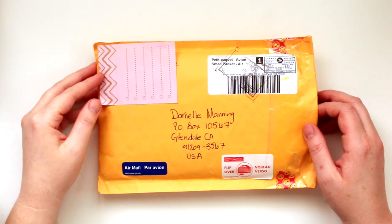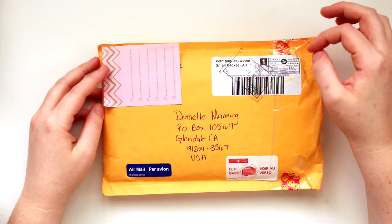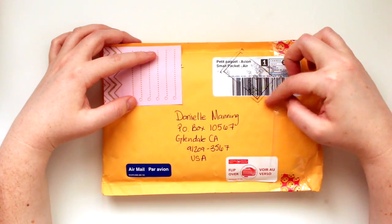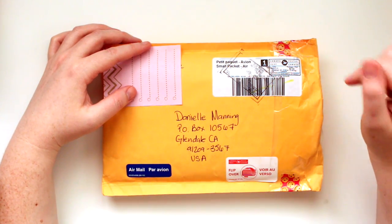Hey guys, I have a pocket letter to share with you today. Serena from Serena B and I swapped pocket letters. This is the one that she sent me, and then I will show you the one that I am about to send her.